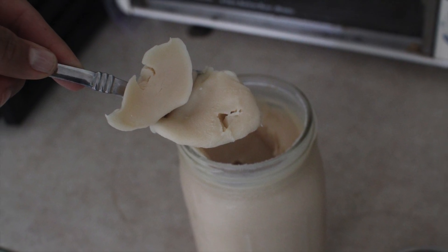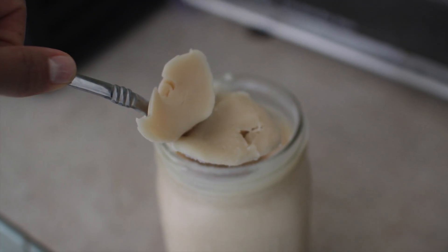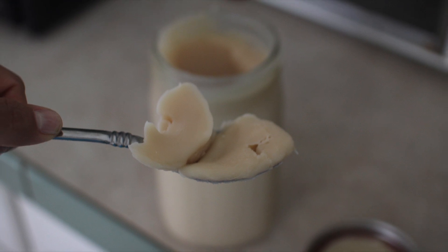I use the lard in a ton of different applications — cooking, baking, and even in soap making — so I encourage you to do some research and check it out if you're interested.